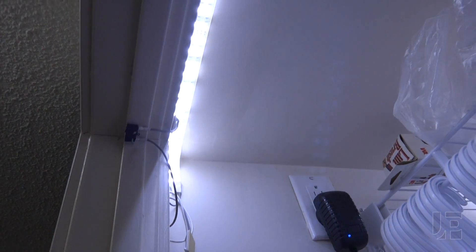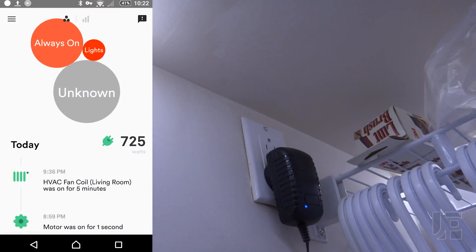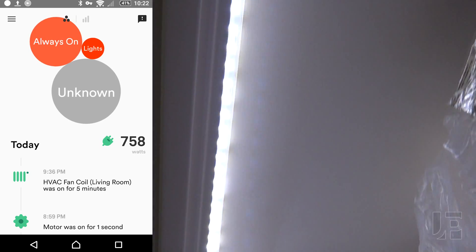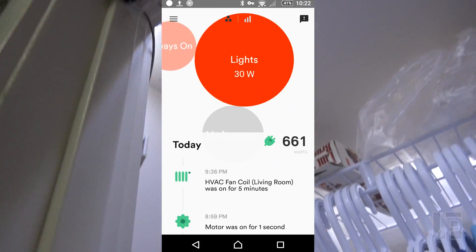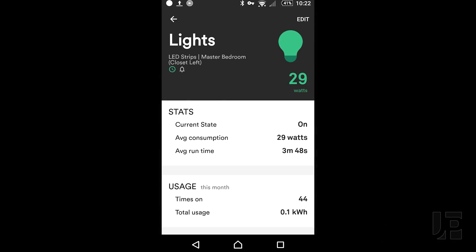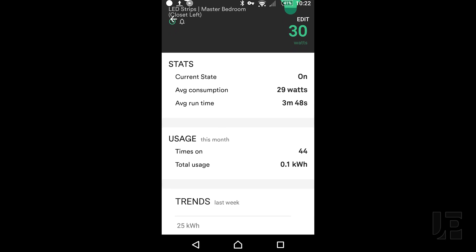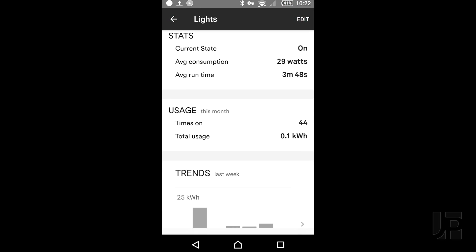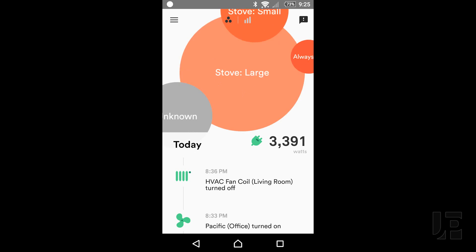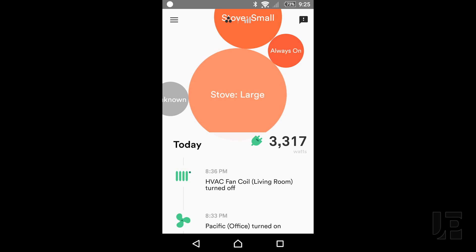Getting back to results, one of the reasons I believe in Sense's capabilities and its ability to isolate devices is that it's already able to isolate a low wattage device, such as these 29 watts worth of LEDs in the closet. And it's able to do this no matter how busy electrically our home is. The washing machine, microwave, stoves, and other devices can be running simultaneously, and Sense has no difficulty isolating the unique device signature of the DC power adapter that powers those lights.